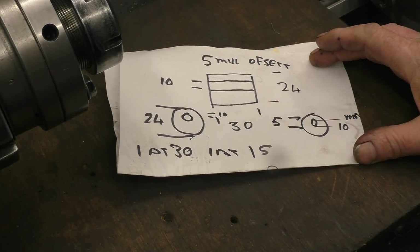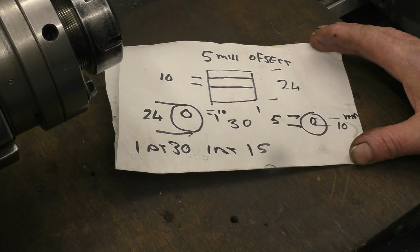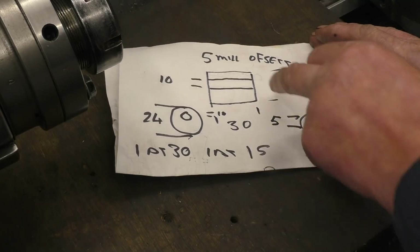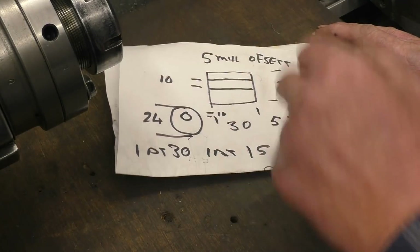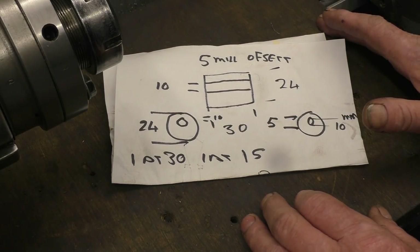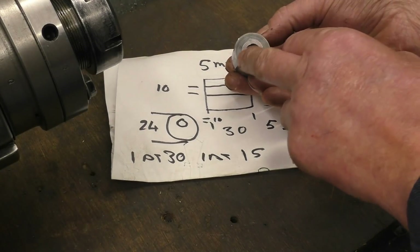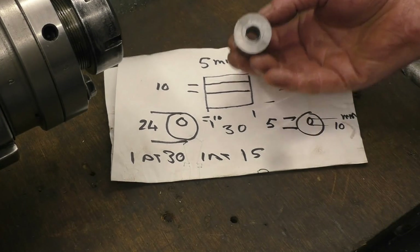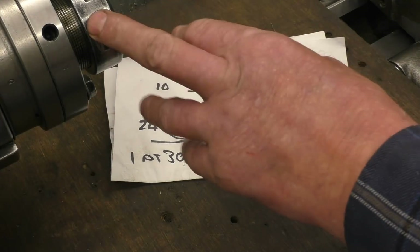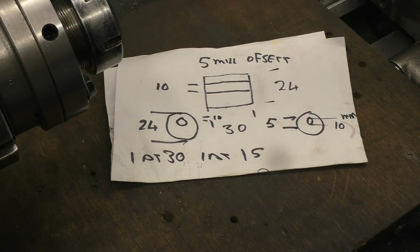I've got a little machining job to do here — basically I've got to make two bushes, but the bushes have got offset holes in them. There's one 30mm long, one 15mm long, 24mm diameter with a 10mm hole through, and the 10mm hole is offset 5mm. So it's basically something like that, but the hole is going to be across here.